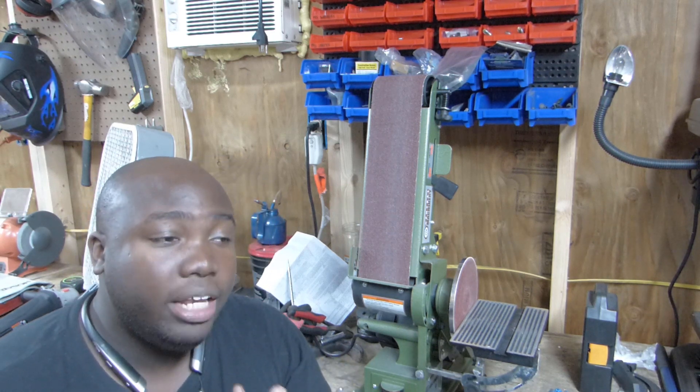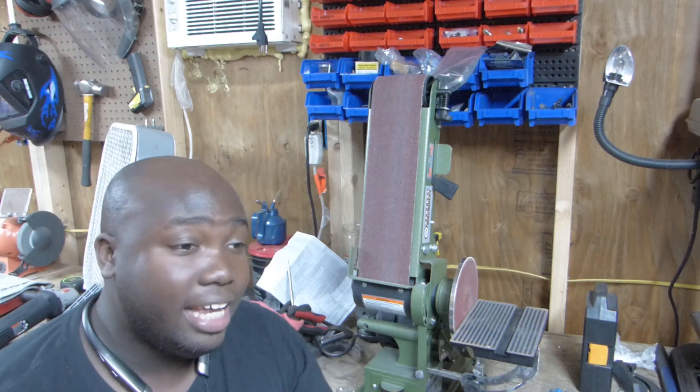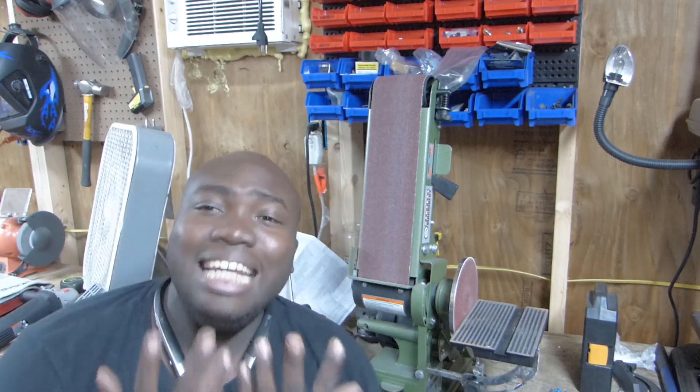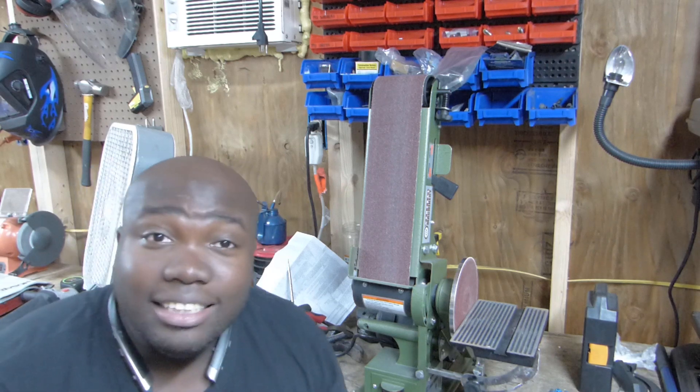One of the gentlemen who posted a comment in my last video — I forgot his name — mentioned that this grinder gave him problems. I was praying it wouldn't be bad, but unfortunately it is.